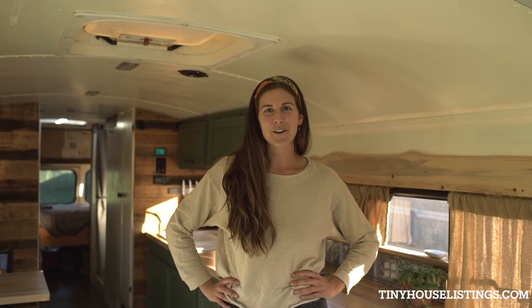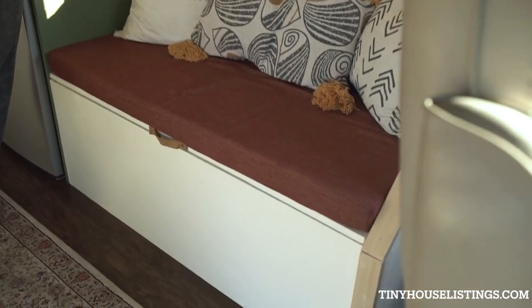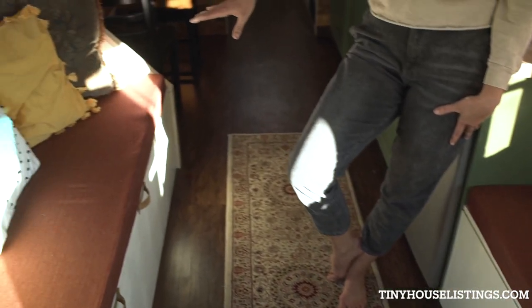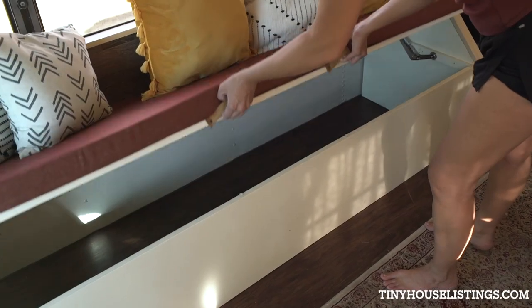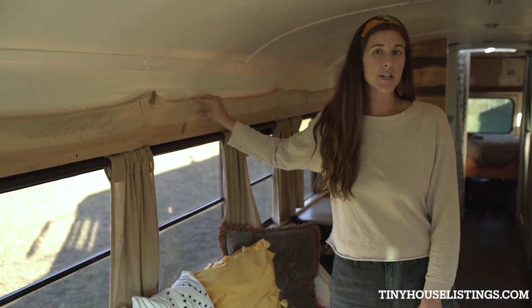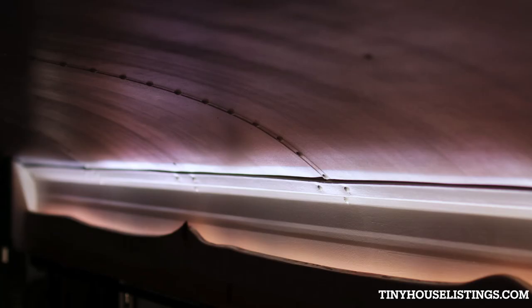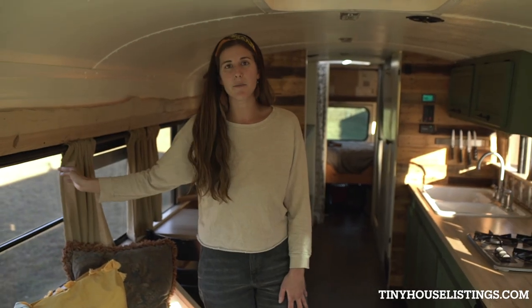Welcome to the interior of our school bus. When you first walk in you'll enter the living room, where we have built a love seat that stores your water reservoir underneath the cushion. Over here we've built a full-size couch where you could sleep one, and it has empty storage underneath. We've installed beautiful indirect lighting features behind both the sofa and the love seat with some color-changing lights that are super fun. We also have curtains throughout the length of the bus for privacy.